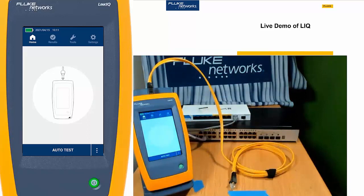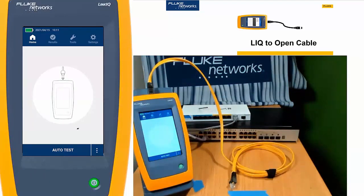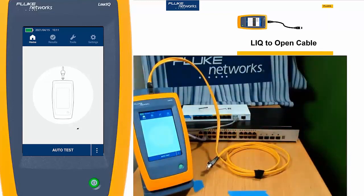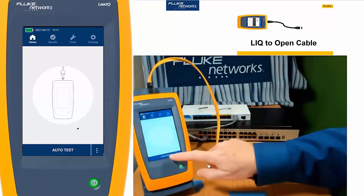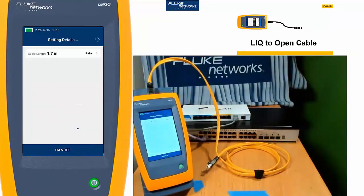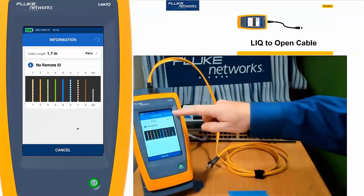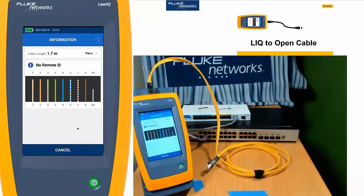Let's look at some common use cases. First thing: you have a cable and you don't know where it goes. It probably plugs into the wall and comes out on a patch panel somewhere. You've been told to install a new device and you want to know: is this cable attached to something? I'll just push auto test, and it's going to run and tell us this cable is open about 1.7 — about five feet away. That's very helpful.